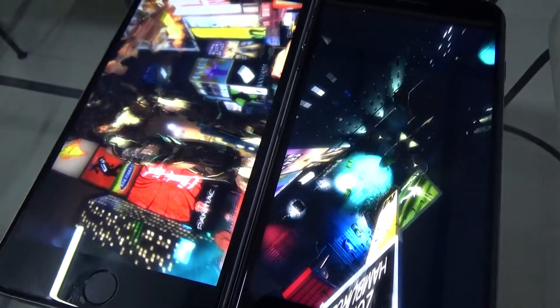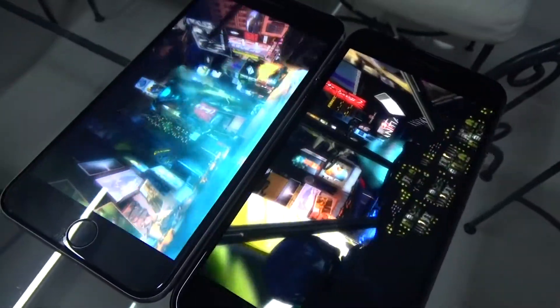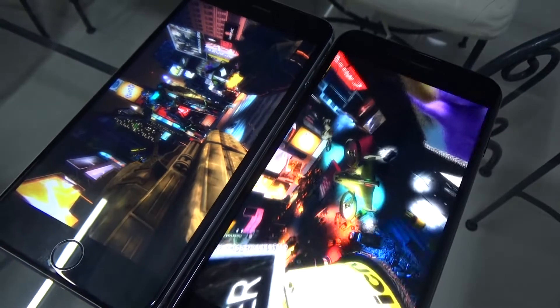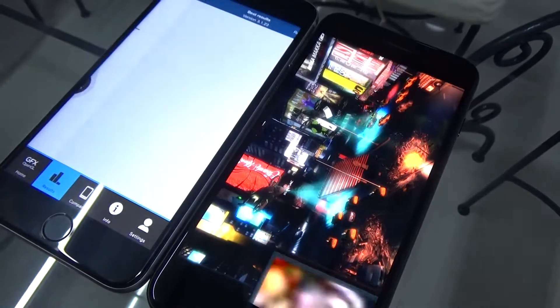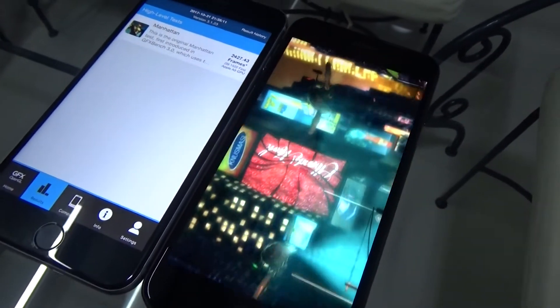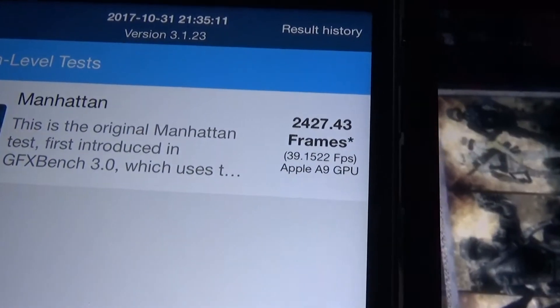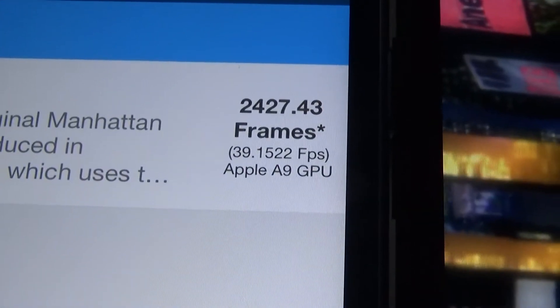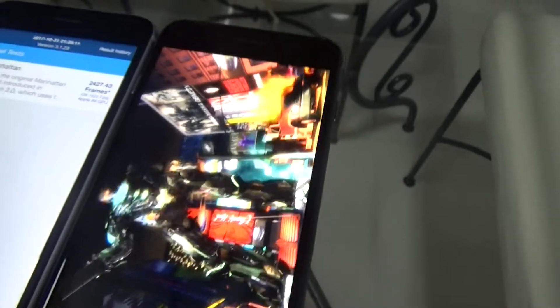There's a robot on the left. Very nice. Planes flying. Showing you different rich colors. Okay, it's done. For the iPhone 6s you get 2427 frames — 39.152 fps on the Apple A9 GPU. And we'll wait a little bit more for the 8 Plus. Nice robot and the tank fighting.